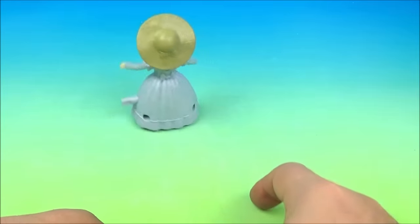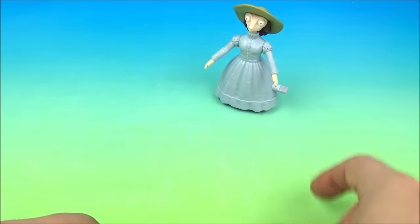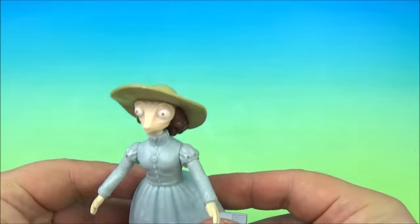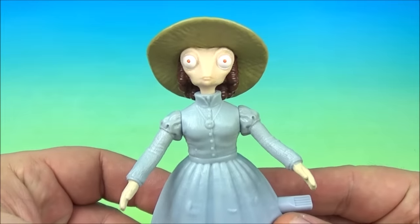She's not twirling. Oh, off she goes! So there you go — it's the kind of twirling Miss Beans.